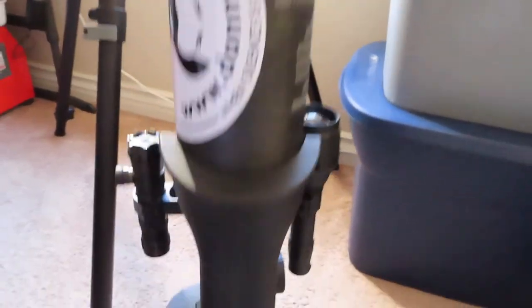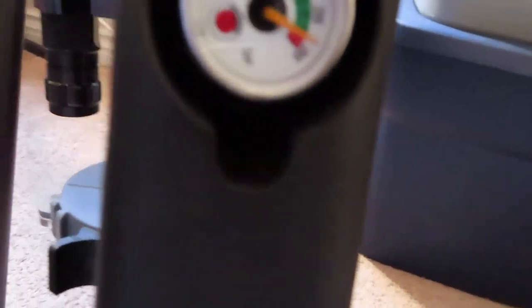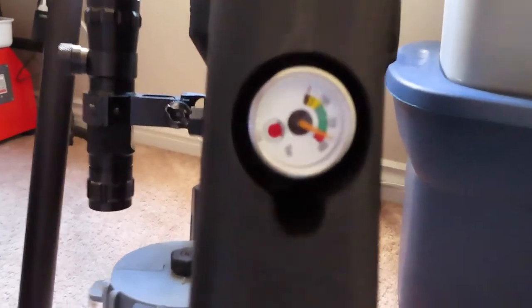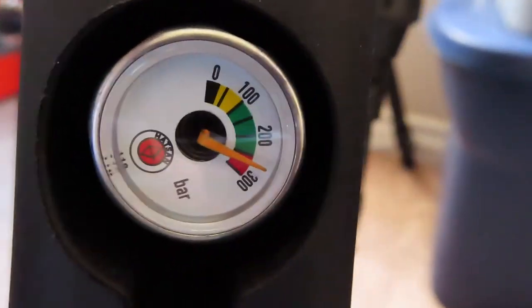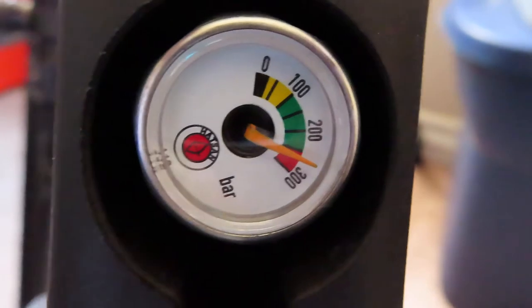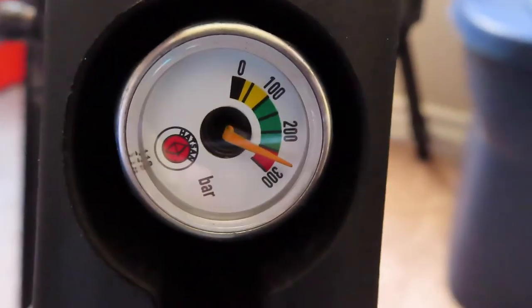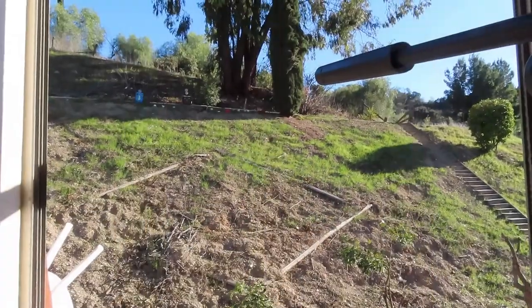So now we will look at the fill with — if I can zoom in correctly — filled with Air Venturi, 250 bar. Almost a little over. It's okay. Very interesting.